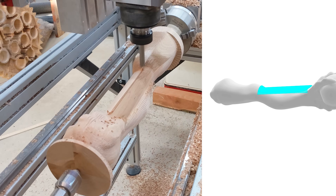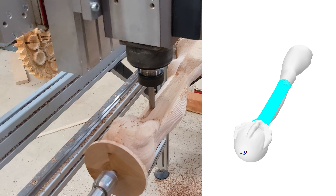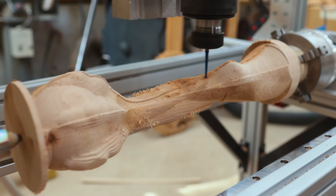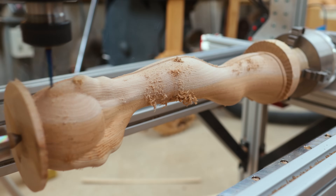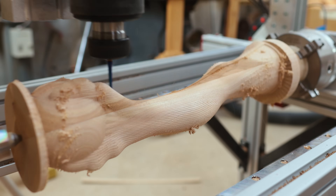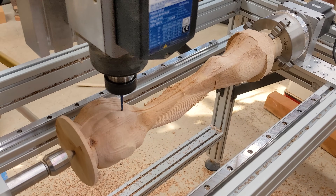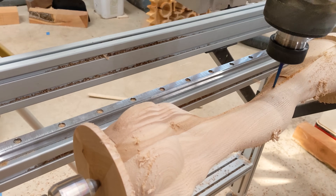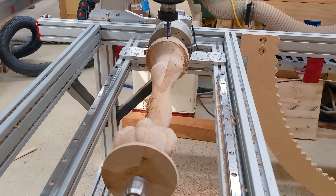Cutting just that small section sped the whole process up quite a bit rather than wearing out the Z-axis running over the whole piece. Once the roughing pass was done I could do the finishing pass. The roughing pass used a half-inch flat bit, and the finishing pass used an angled bit — about two and a quarter degrees — going from a quarter inch in the collet down to an eighth of an inch at a ball-nosed point. I did a 20 percent stepover, meaning the bit moves 20 percent of its diameter on each pass. I think I could have gone a little lower to get a finer surface finish.